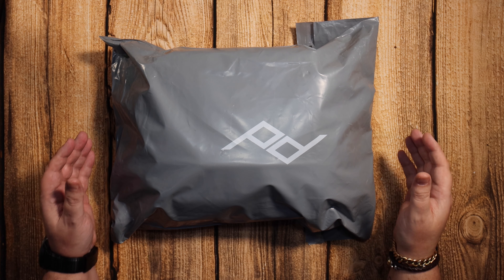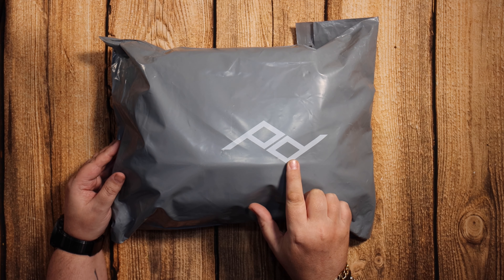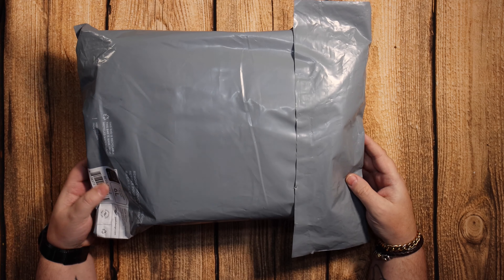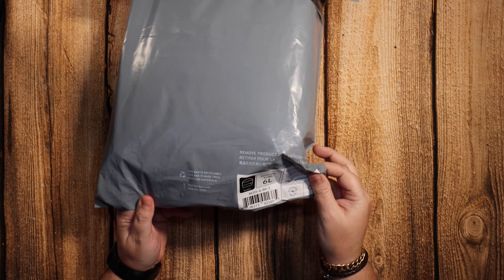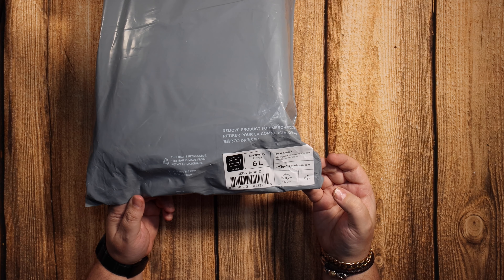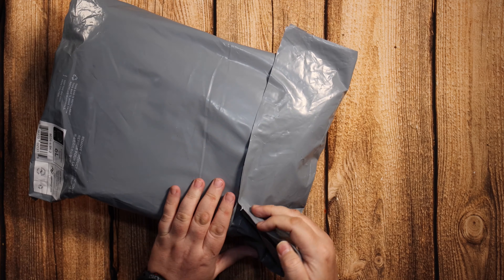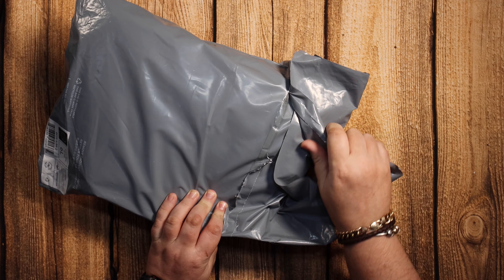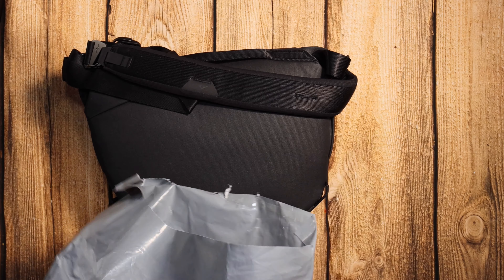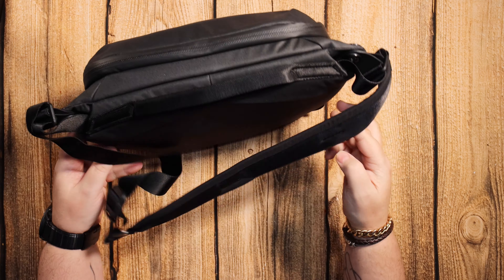Hello again. Today we're going to have a look at the new Peak Design 6 litre sling. I'm a big fan of the 5 litre — I've got the 5 litre sling and the 10 litre sling — but the 6 litre is just that little bit bigger than the 5 and not as big as the 10, so it's a perfect size for me. I decided to get it as soon as I could. Things here in Vietnam move slowly.